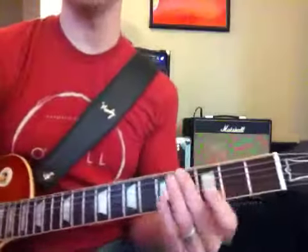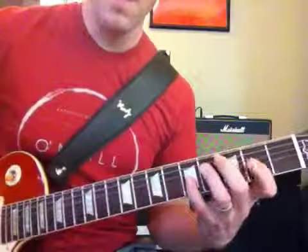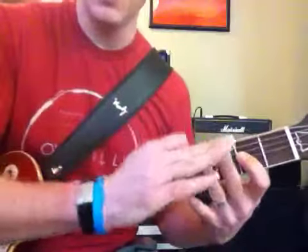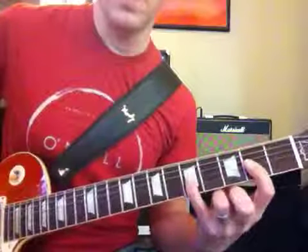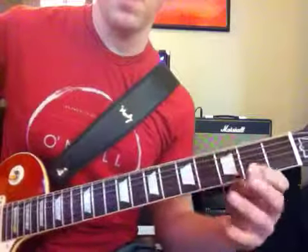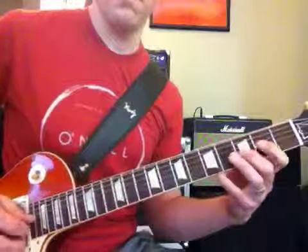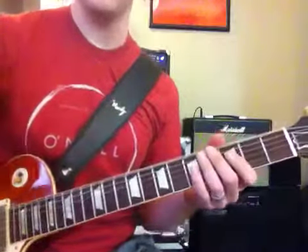So that just keeps on going. Now remember, it's hard to see my fingers, but I have these two just chilling — they're not touching anything. Pull-off. Give it a try.